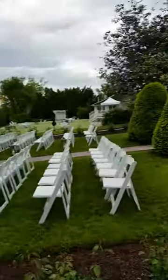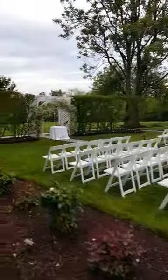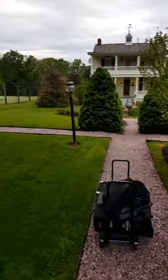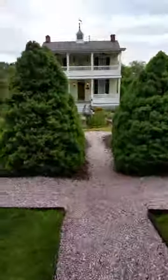This is the ceremony grounds at Antrim 1844 — the outdoor ceremony area. They waited until after the rain, so we started a little late, but they were determined to have it outside. This is a quick video showing the load in.